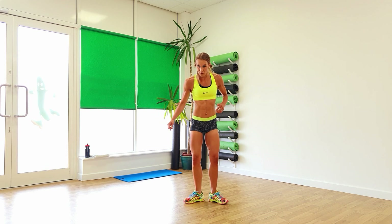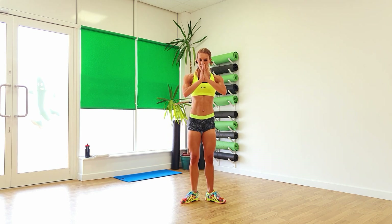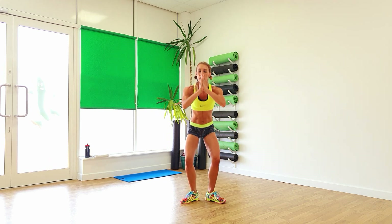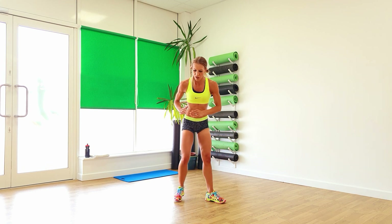From there, heels together, toes pointing outwards — a little bit like a ballerina. Take it down, push it up, so knees are going out. Aiming to keep that back as straight as you can, knees push out to the side. Keep that going, just a few more. Two, and one.